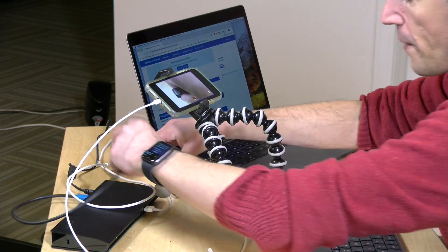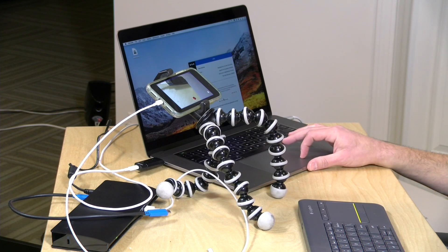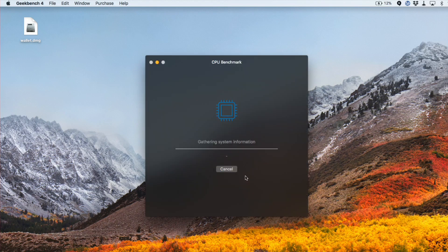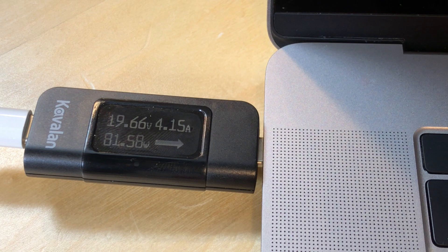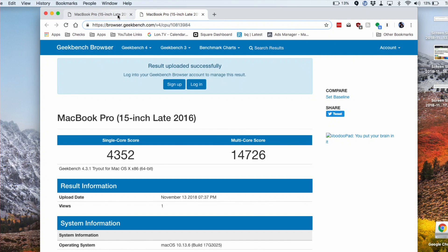Now let's plug in that Apple power adapter which delivers more power, go back to the test, and run it again to see what we end up with. I'm about halfway through the test right now using the Apple adapter — you can see we're drawing a lot more power, about 80 watts, just because we have that available. We're charging with close to 50 watts right now. The results are in using the Apple 85 watt adapter, and as you can see, at least with the CPU, there's no noticeable performance difference — the scores are pretty much within the margin of error.